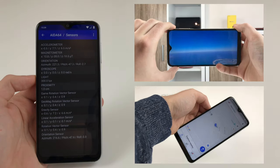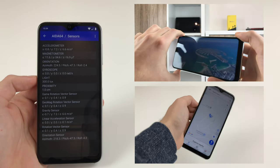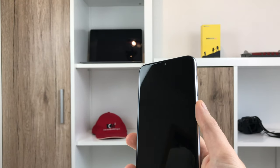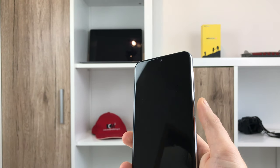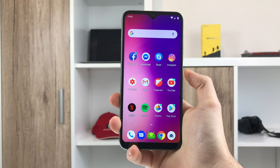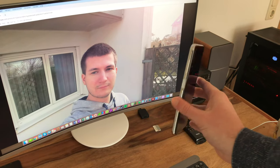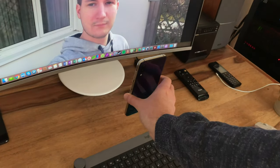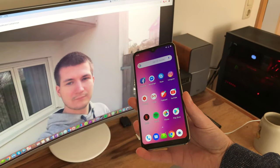The One Max packs a good amount of sensors, including a gyroscope and compass, all of which work fine. The side-mounted fingerprint scanner works well but sometimes needs two attempts to unlock, though it never completely failed. The unlocking speed however could be improved a lot. There is also face unlock support, but you shouldn't trust it — the phone can be unlocked with a picture easily, so it isn't secure at all; anyone with access to a photo of you will be able to access your data.